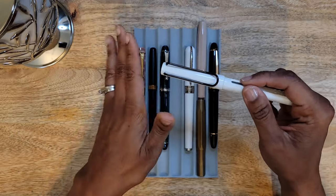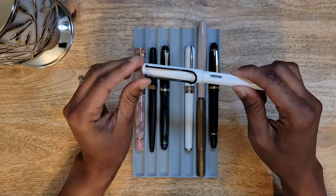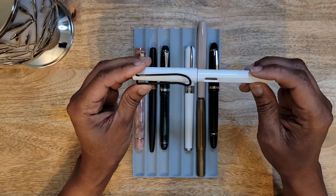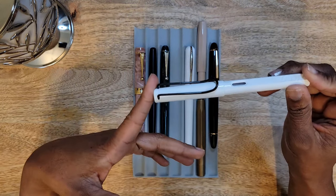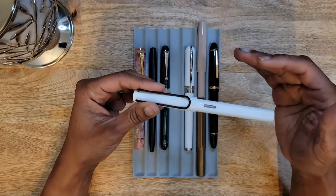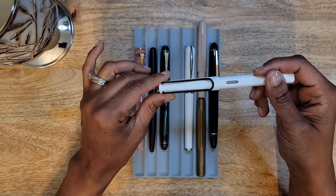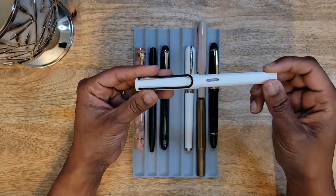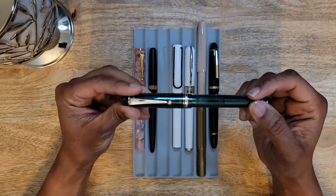I know that probably sounds crazy, but I get satisfaction out of the little things and this one did nothing for me. I see Safaris in different colors — there's a deep green one — and I was literally on the verge of purchasing it, but I had to talk myself out of it. If it's anything like this one, it may look good sitting in your pen case, but if you're not going to reach for it, why buy it? So yeah, I would probably not purchase another LAMY Safari.